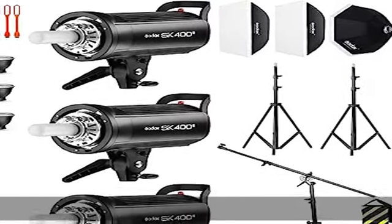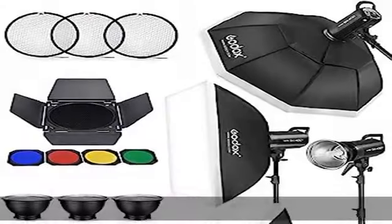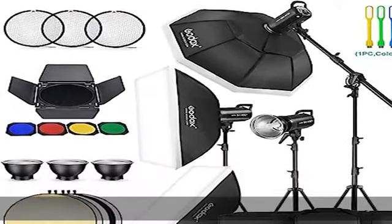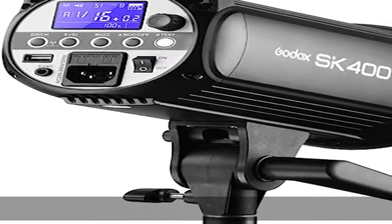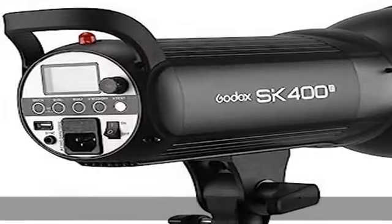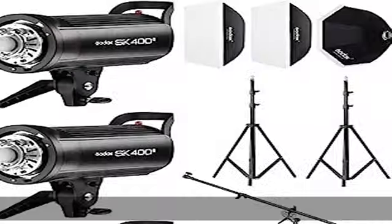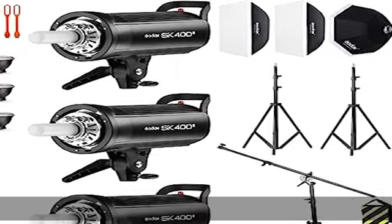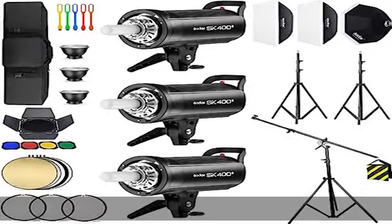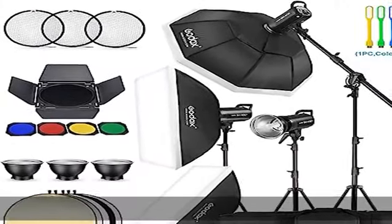The Godox SK400ii Speedlite Monolite has a large LED display with precise output shown on an LCD panel. It features 40 steps from 1/16 to 1/1, auto memory and recovery of adjusted panel settings. The 150W modeling lamp adjusts from 5% to 100% power level, with outstanding output stability of no more than 2% shift under the same output.